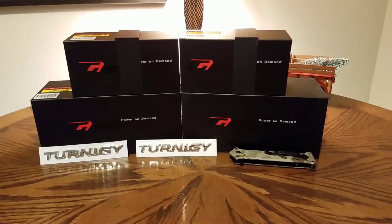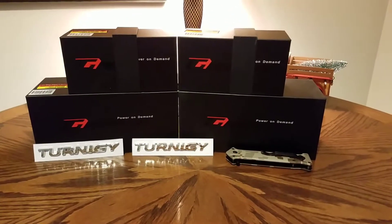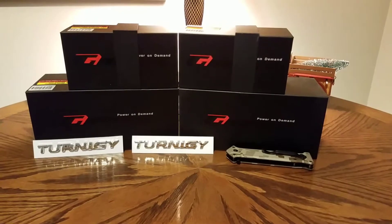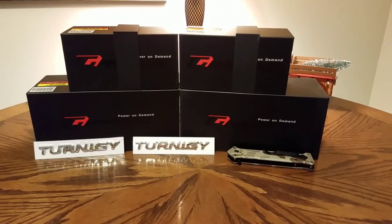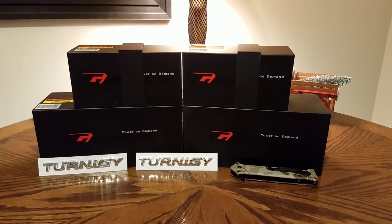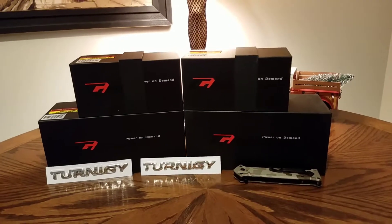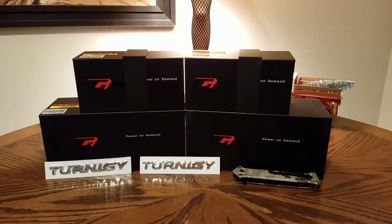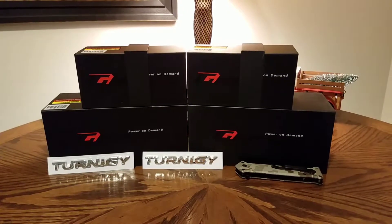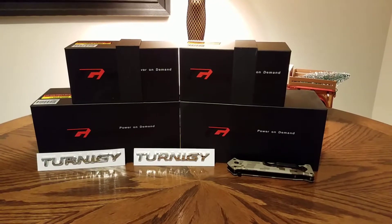Today's video is going to be a review of the Turnigy Graphene 'Power on Demand' graphene batteries, which you can get from Hobby King. The two batteries on the bottom are both 6s batteries with a 65c discharge rate and are 4,000 milliamp. The ones on top are 4s batteries with a 65c discharge rate and are 1,300 milliamp. The 4s batteries on top are going into a race drone for an upcoming review.